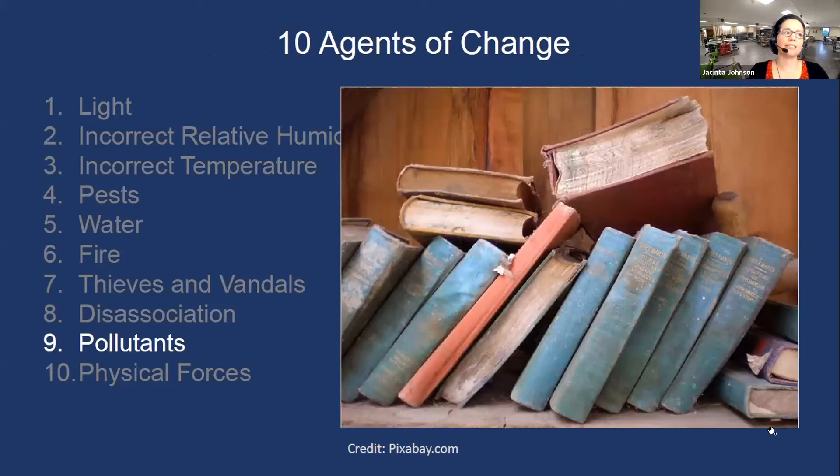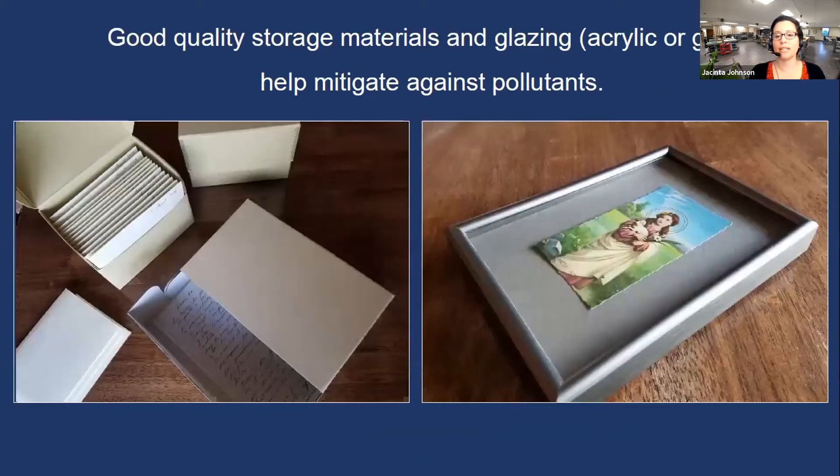Now let's talk about pollutants. Pollutants can involve acidic gases and ozone from the environment, as well as particulates like dust, dirt, and soot. Dust has a very large organic component, making it a wonderful source of food for pests. There are many ways to protect your objects from pollutants — really good housing, as shown here on the left, and framing your objects with glazing such as acrylic or glass, are great solutions.